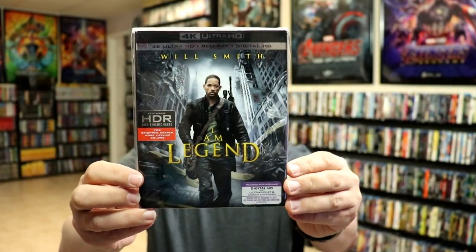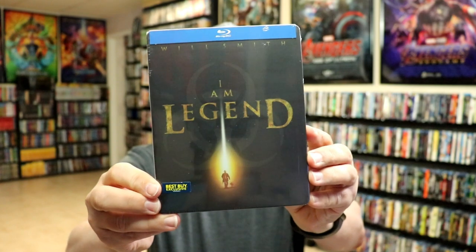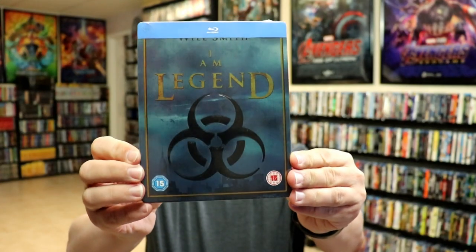I really do like the artwork on this one also. I do have a few Steelbooks — I've got the Best Buy exclusive Steelbook that came out several years ago, and I also have another UK Steelbook that came out.